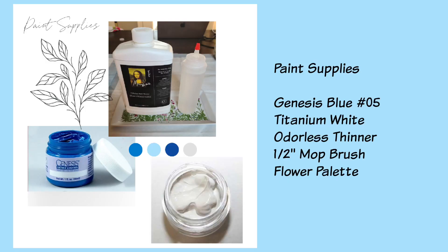We're going to be neutralizing her with Genesis Blue number five, titanium white, and you're going to need your half-inch mop brush and a flower palette, also your odorless thinner.